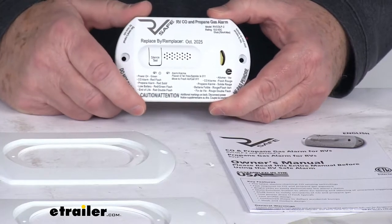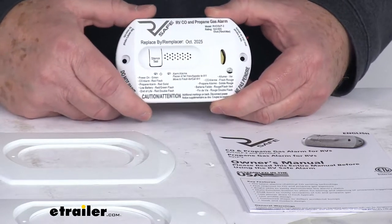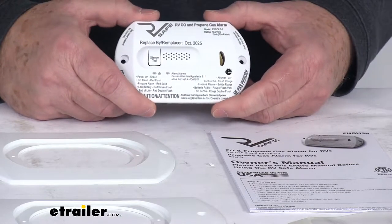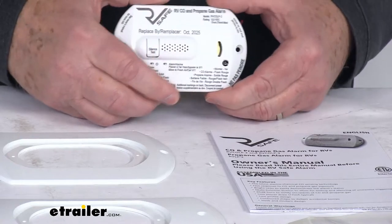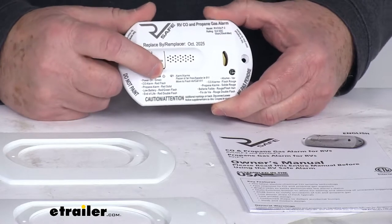It'll signal with four beeps and a flashing red light to indicate carbon monoxide gas, or it'll give you a continuous beep and a solid red light to indicate propane gas, or both. It uses a highly selective sensor which means fewer false alarms from non-threatening gases, and on the front it has a silence/test button for easy testing.